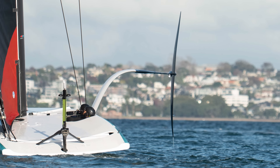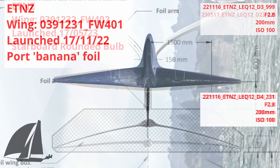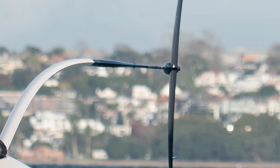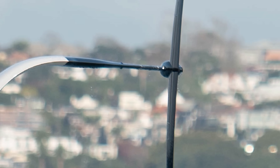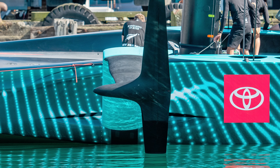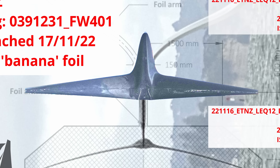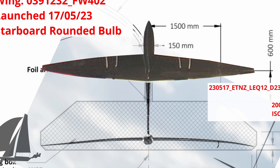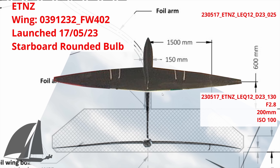Here is the foil they've brought out — it's got a curve to it, but it's nowhere near as pronounced as what we saw on their banana foil. Some interesting features: there's a far more defined bulb at the root rather than the blended bulbs we saw them using at the end of the last America's Cup and on their banana foil. You can see quite a defined bulb edge with wings going into that bulb, rather than a blended one-piece wing. Still pretty low aspect ratio compared to what we saw with the last cup.